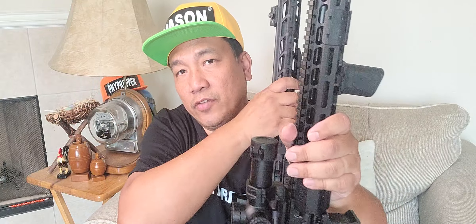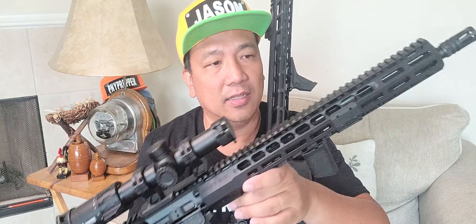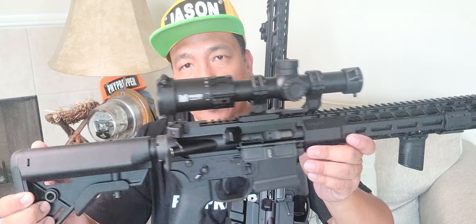That's it guys. If you like this video, please click like and subscribe. Consider supporting me on Patreon and use my Amazon link — it won't cost you anything but it will help the channel. Watch out for my shooting and tabletop reviews of these rifles. See you next time, bye.